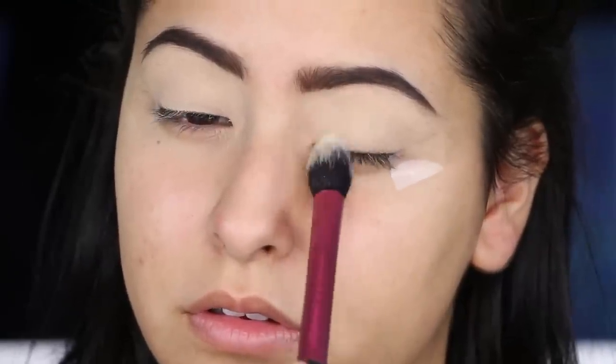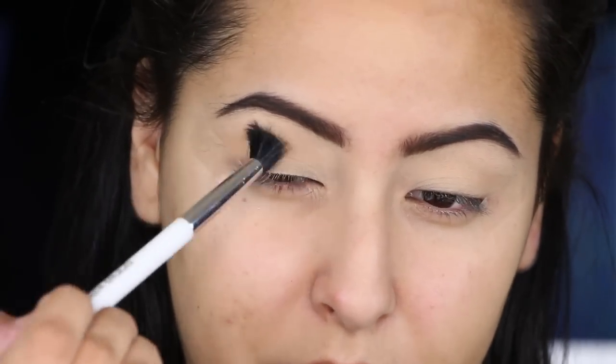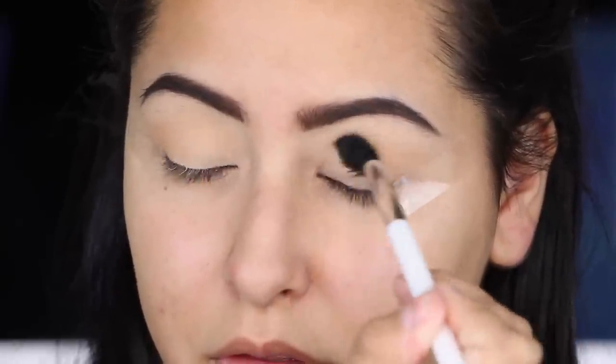The first color I'm going in with is by Anastasia Beverly Hills — this shade is called Bone, just a really nice bone eyeshadow that really helps set the primer. Then I'm going in with Orange Soda, also by Anastasia Beverly Hills, taking that on a Sonia Kashuk blending brush and applying that to the outer V of my eye as well as taking it up into the crease area.